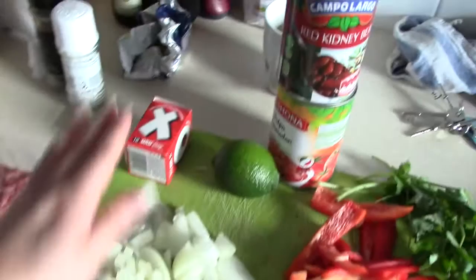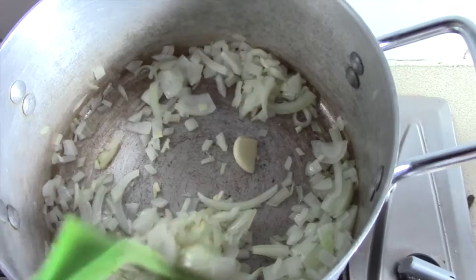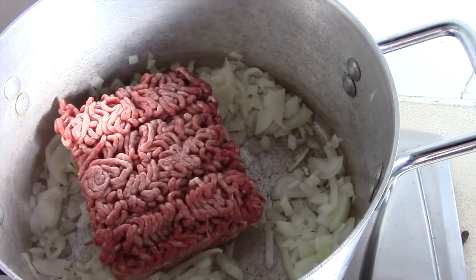These are the ingredients: chili, garlic, onion, stock cube, lime, tomatoes, kidney beans, coriander, red pepper, beef mince, sour cream and guacamole for later. Onion and garlic peeled, one garlic clove chopped.